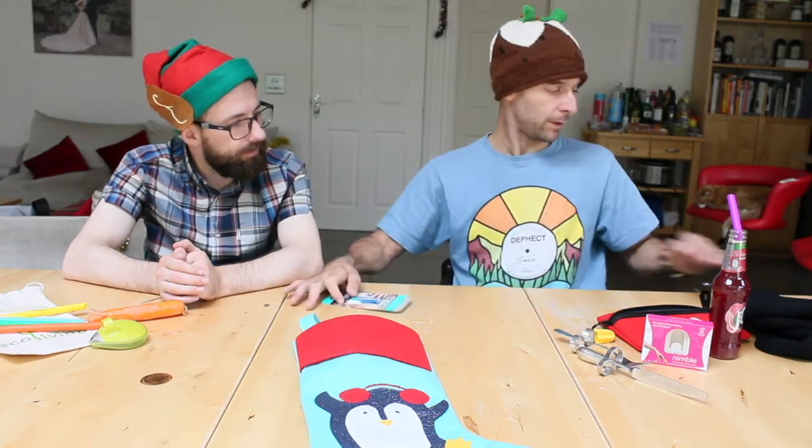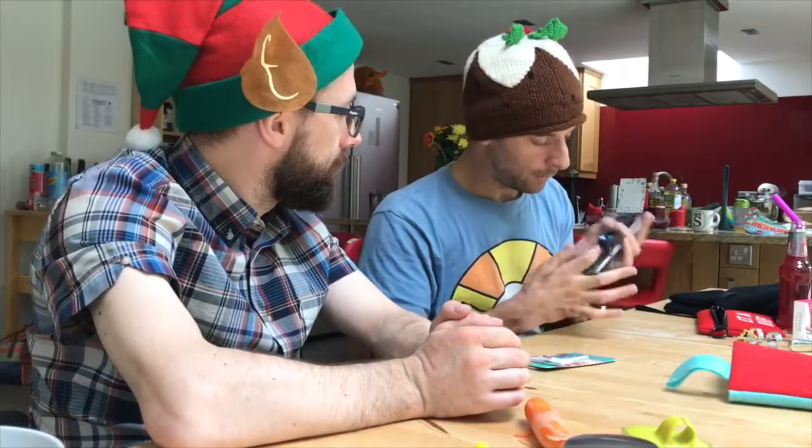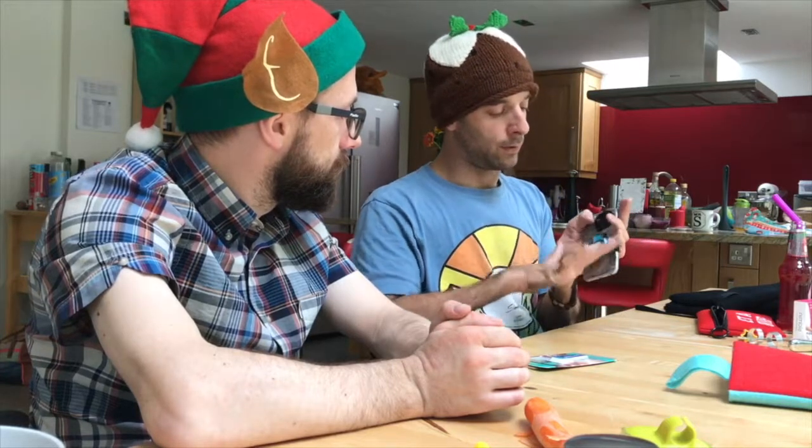I do actually have one on my phone. As we can see here, it's the same one — I quite like the blue one. So the idea is that you can put your finger in it.